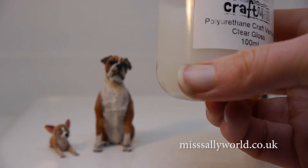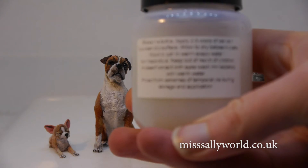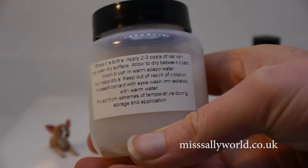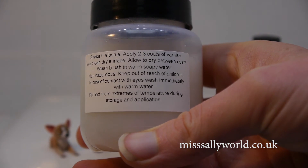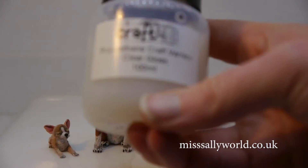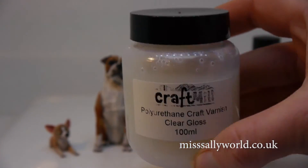It's not a very flashy bottle, but it does the job. I don't know if you can see the writing there. So yeah, I'm going to give this product 10 out of 10, I think.